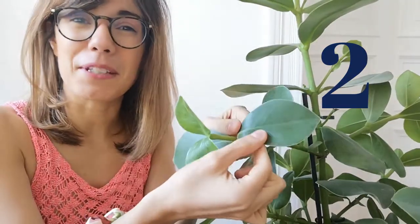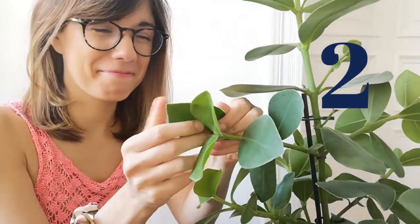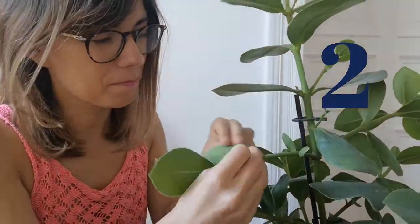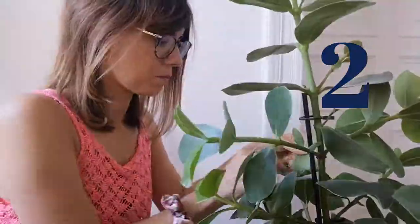Step number two involves the leaves. What I like to do is check the leaves from the top and from the bottom — I look at them and I also touch them. This is to check if there are any signs of pests. I really love doing this because not only am I taking care of my plants and checking for pests, but you also get to see new leaves coming out. You're really present with your plant, and the leaves are super smooth so it's also a therapy for me.